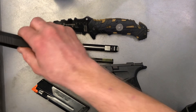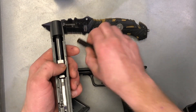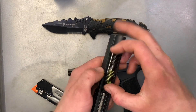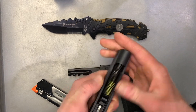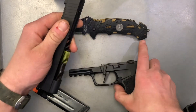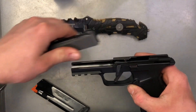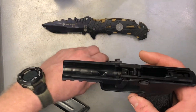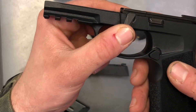To begin the assembly, you're just going to go in reverse order, starting with the barrel and the guide rod. Just push that in right there. And then you're just going to put the slide assembly back on the frame — just going to slide back on. A couple of things to look for: you want to make sure that your tab right here is nice and flat.